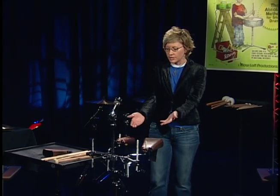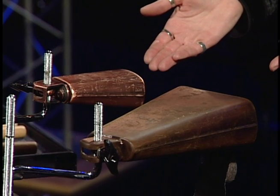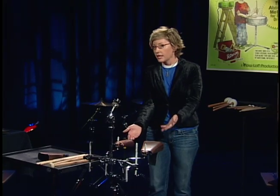You need good-sounding cowbells in a variety of sizes. Here I've got a small cowbell and a larger cowbell. We're going to use these in a variety of styles, and we can play them in a variety of ways.